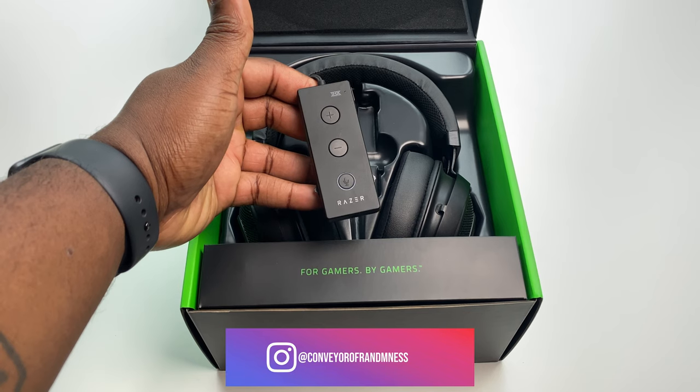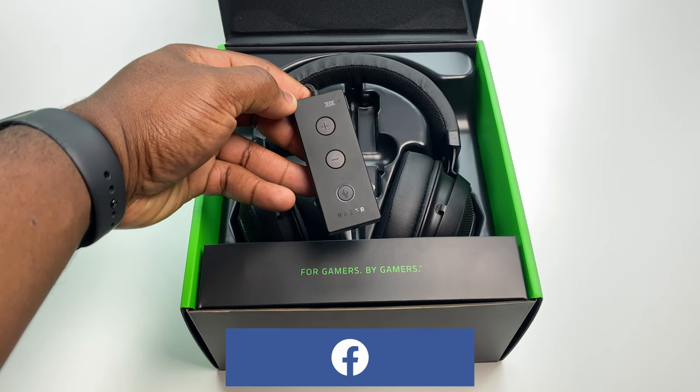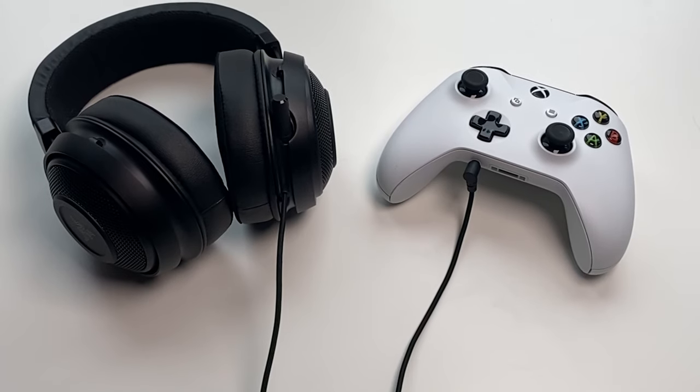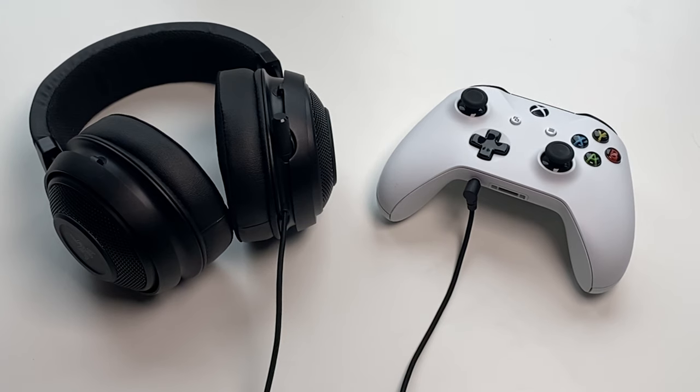I'll leave the link to where you can get these and how much they cost in the description below. For the purpose of testing this Kraken headset for the Xbox One, I won't be using the USB audio controller as it's not compatible with the Xbox One — just the 3.5mm headphone jack plugged into the Xbox One controller. If you want me to test the Kraken out in a future video playing PC or PlayStation 4 games with the USB audio controller, just let me know in the comments below.